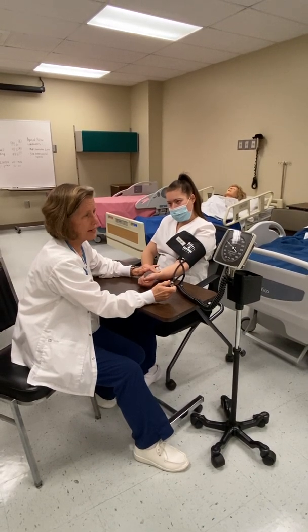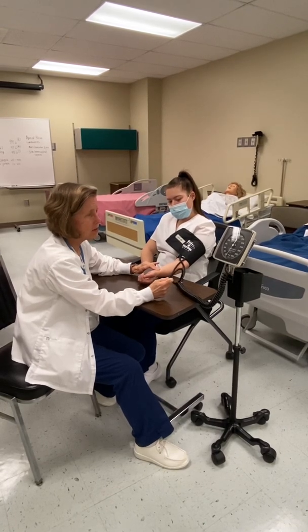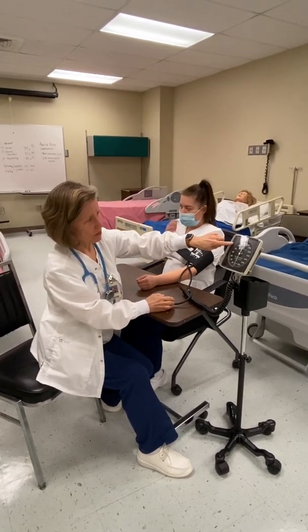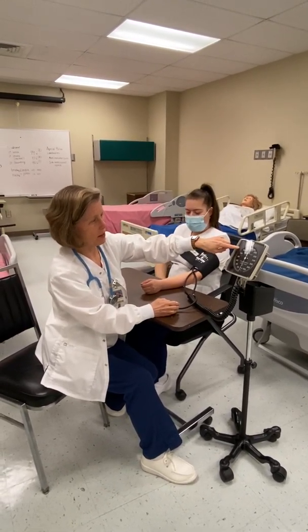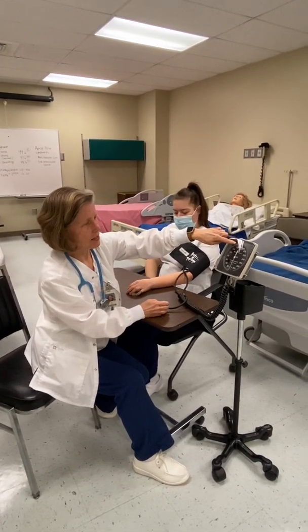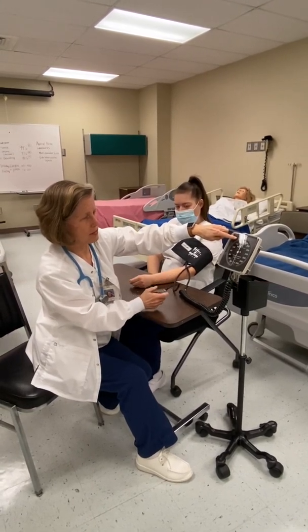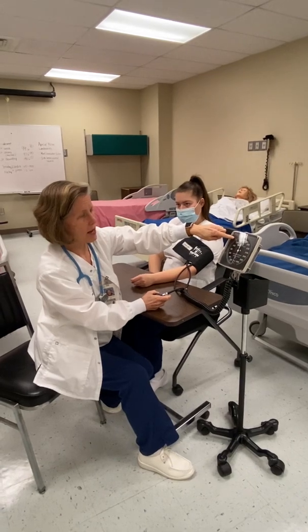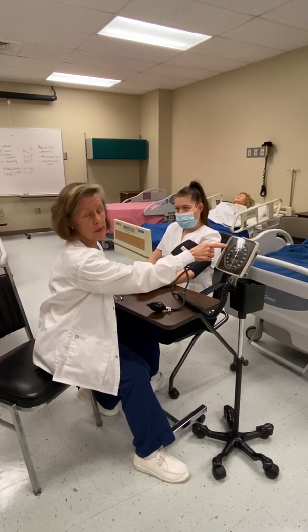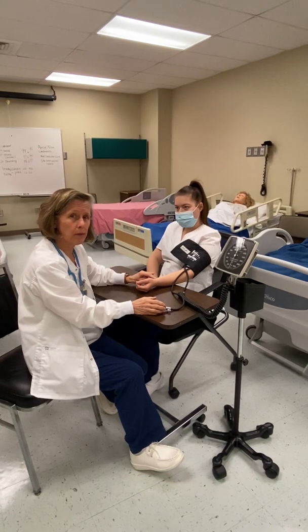Right there, at about 110, I actually felt that pulse return. So I'll go ahead and let the rest of the air out. To recap: I pumped up until the pulse disappeared at about 120, then pumped 30 above that to 150. As the air slowly came out after loosening the screw valve just a tiny bit, I palpated and waited for the pulse to return — hers returned at about 110. That means 110 is the palpated systolic blood pressure.